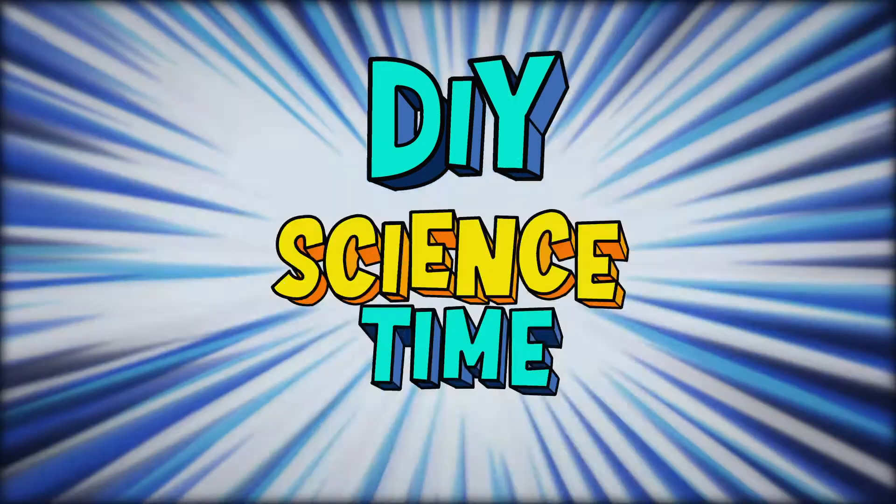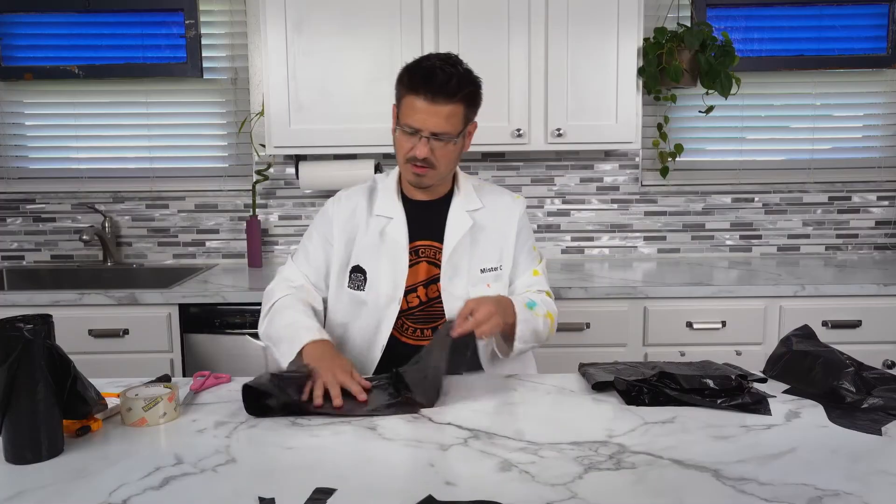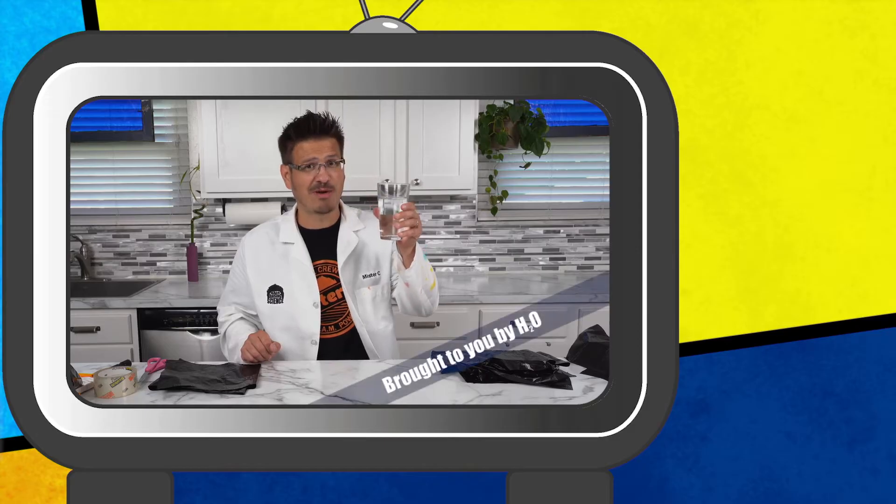What time is it? It's science time! And now, doing all that cutting sure does make someone thirsty. That's why I use water, H2O, to quench my thirst.